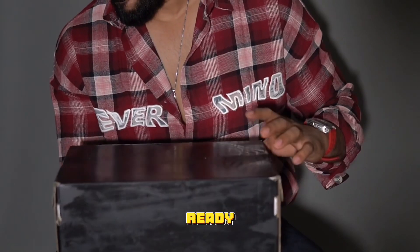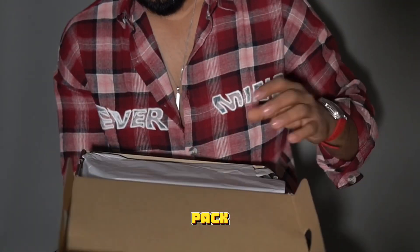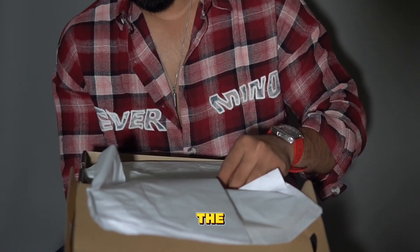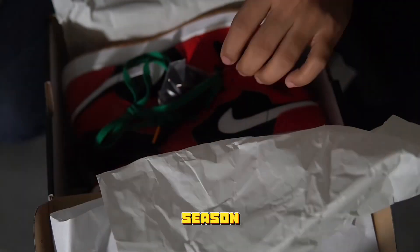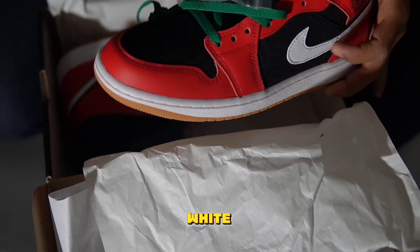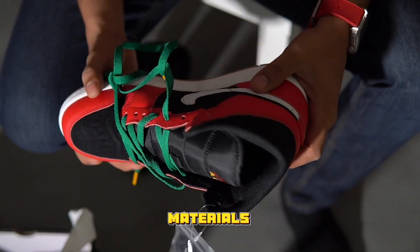Jordan Brand is getting ready for the approaching Christmas season. As part of its Christmas pack, Jordan Brand will offer both low and mid variants of the Air Jordan 1, clad in palettes inspired by the holiday season — a mixture of four different hues including fire red, white, black, and mulberry. Leather and rubber are the two main materials used in the making of this special edition sneaker.